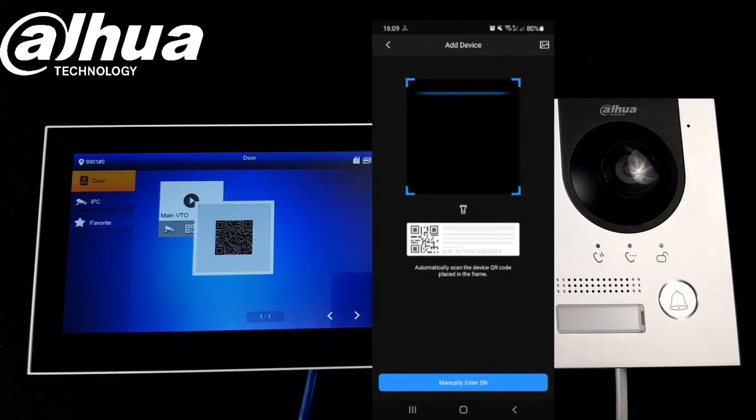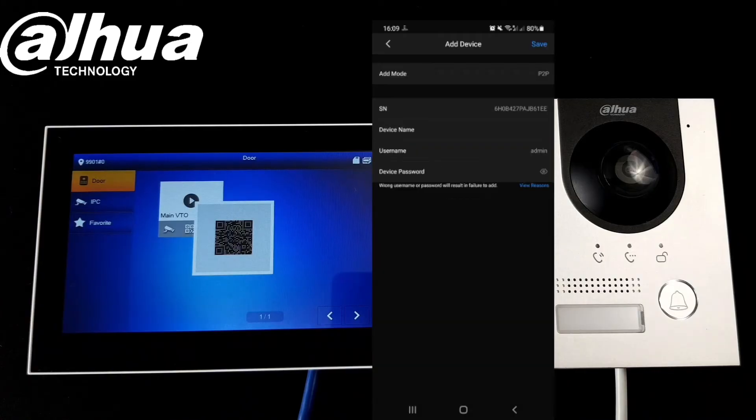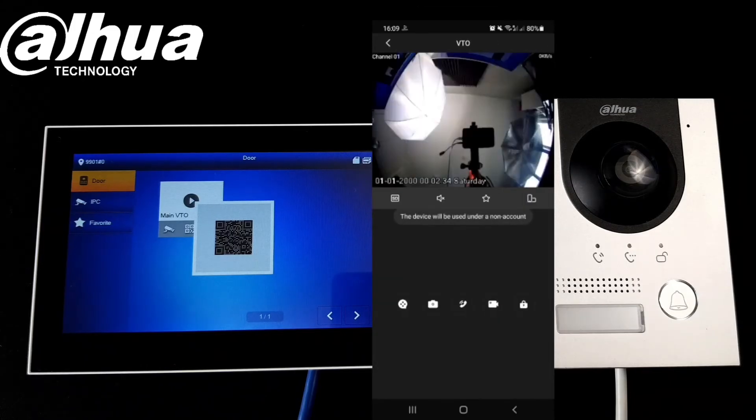Now with the QR code we can scan it with your phone and go next. Enter whatever username and password you want, give it a name, and save the settings.